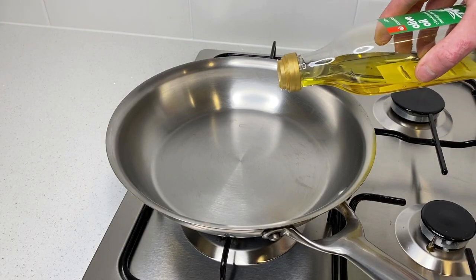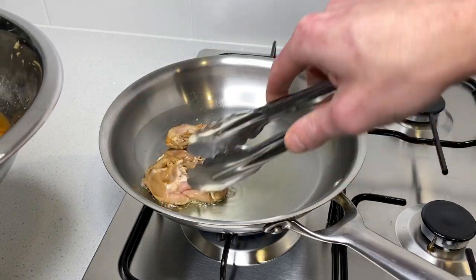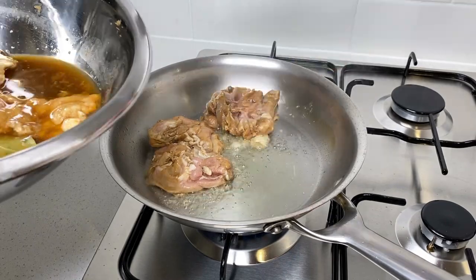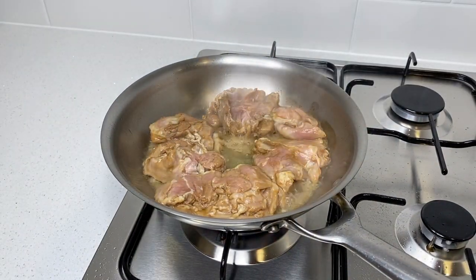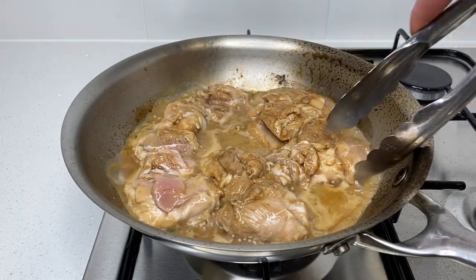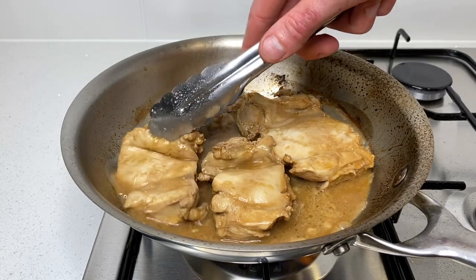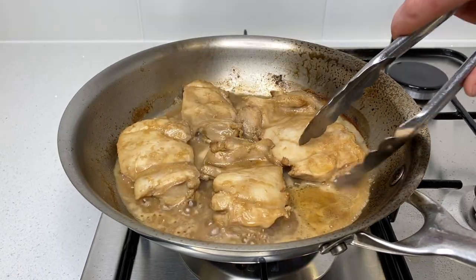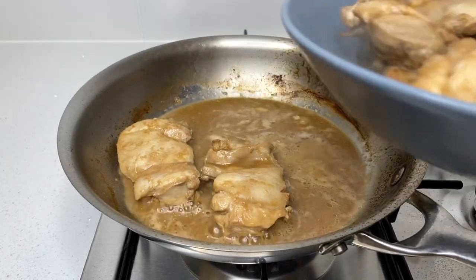When you're ready to cook, place a large heavy-base skillet onto your stovetop over high heat. Once hot, pour in one tablespoon or 15 milliliters of olive oil. Carefully add in the marinated chicken thighs smooth side down, leaving the marinade in the bowl, and sear them for one minute to get some color — you'll likely need to do this in batches. After one minute, flip the thighs over and sear for another minute. Once done, remove the chicken from the pan and place them back in the bowl, reserving the juices in the pan.